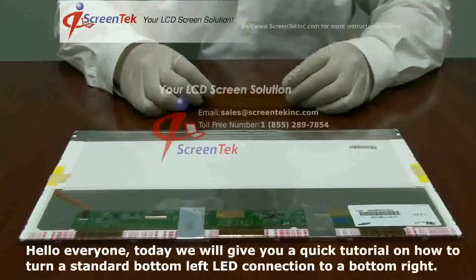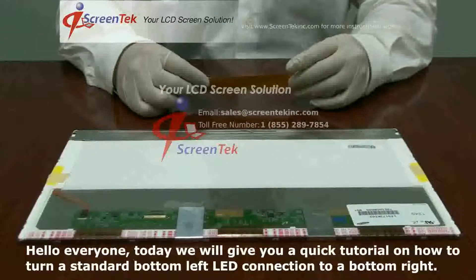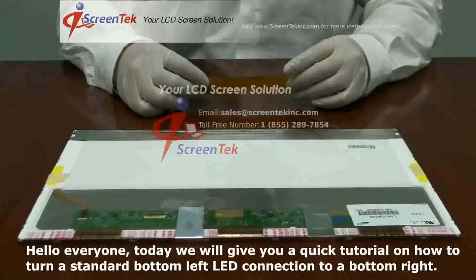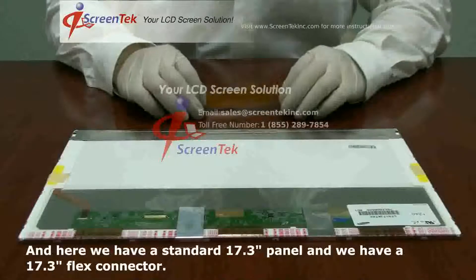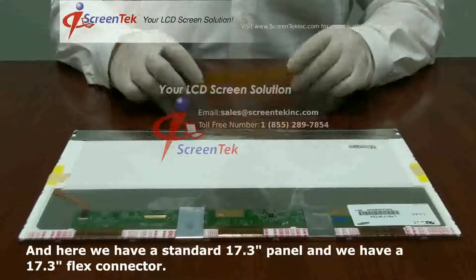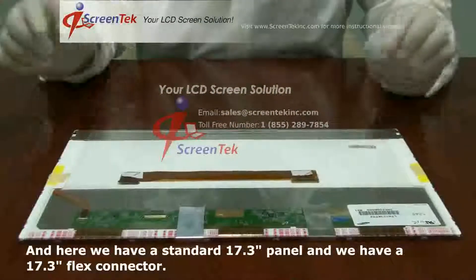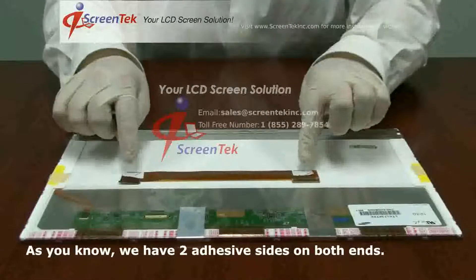Thank you for tuning in to our channel. Hello everyone, today we're going to give you a quick tutorial on how to turn a standard bottom left LED connection to a bottom right. Here we have a standard 17.3 LED panel and a 17.3 flex connector. As you know, we have two adhesive sides on both ends.